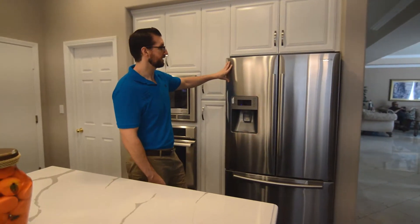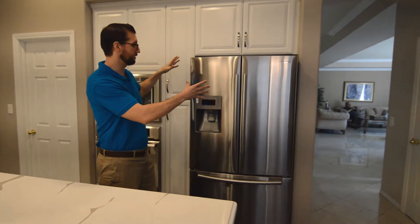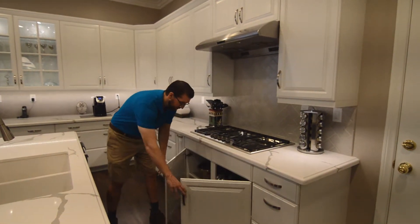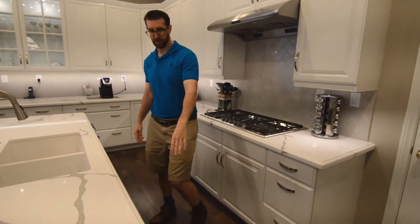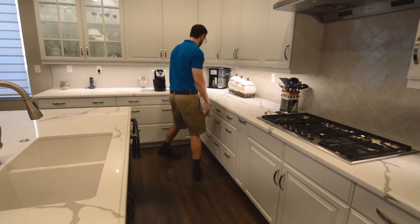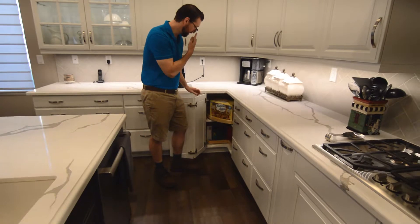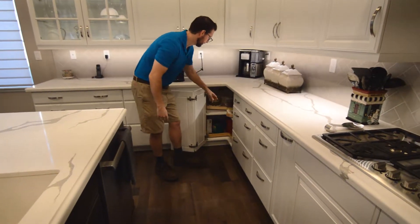This is a free-standing refrigerator, and we built in this space so if anything happens and they want to get a new fridge, it'll fit in this existing space really easily. Underneath the cooktop we have storage for pots and pans, and we have the trash and recycle pull here — that is a soft-close unit. Over here we have a Super Susan, which has no pole in the center, it's all wood, which is quite useful.